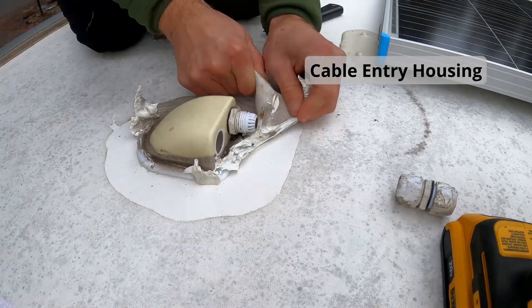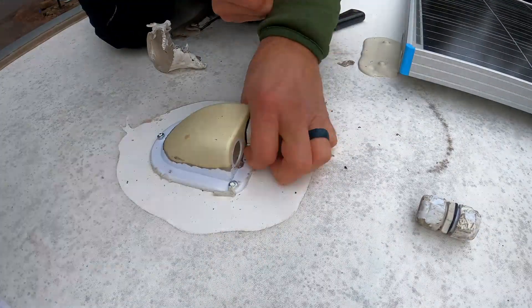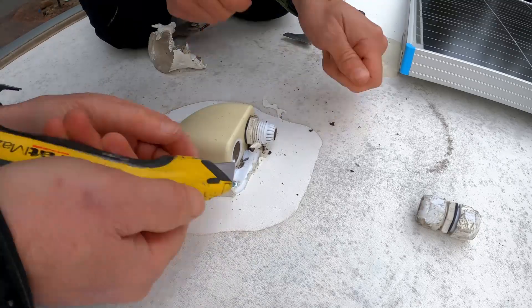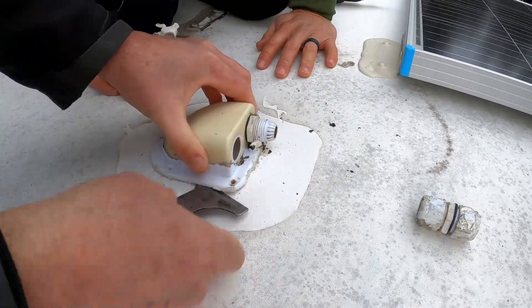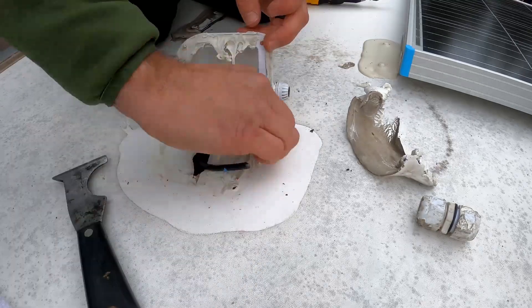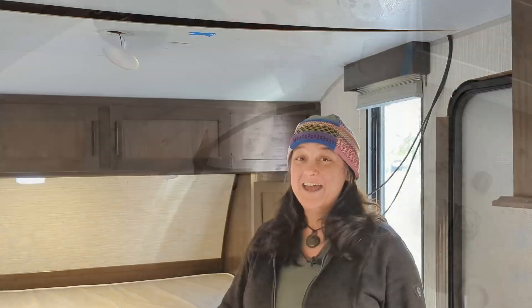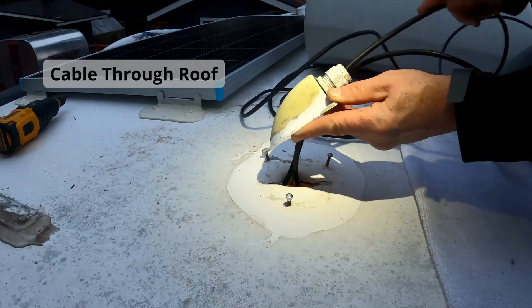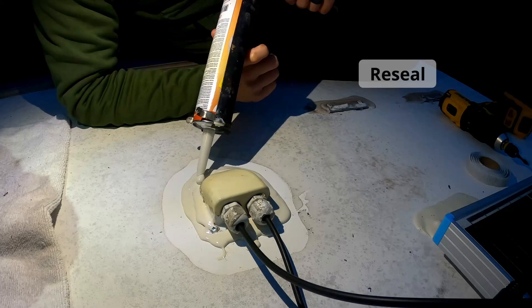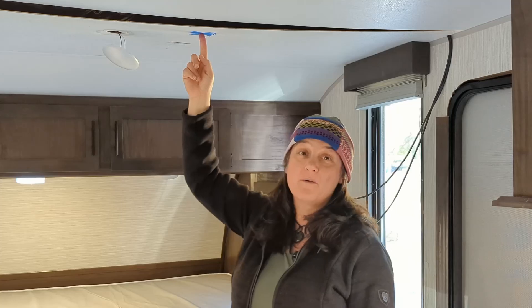In order to pull the new solar panel wires through the roof, we removed the old cable entry housing and plan to reuse it. The great thing about Dicor is that it never fully hardens, so if you are careful you can remove the old Dicor, clean the surface, and reuse the cable entry housing. We marked where the cable entry housing is on the roof by measuring from the exterior wall of River to determine where the wires were coming in from.